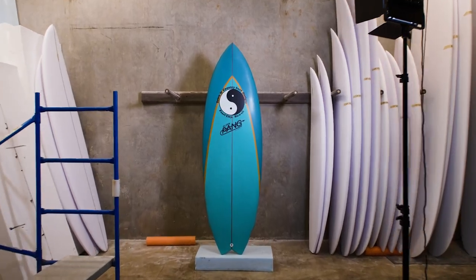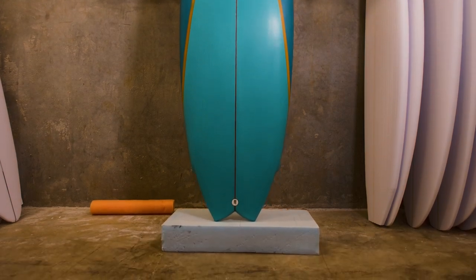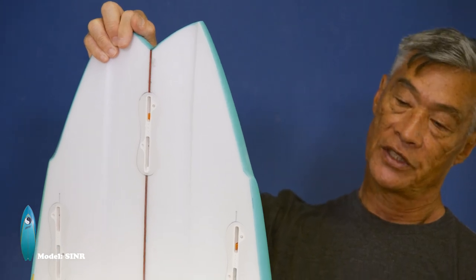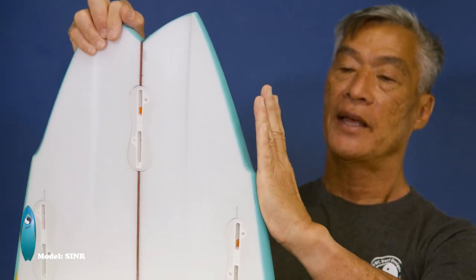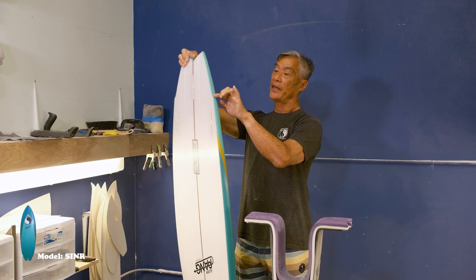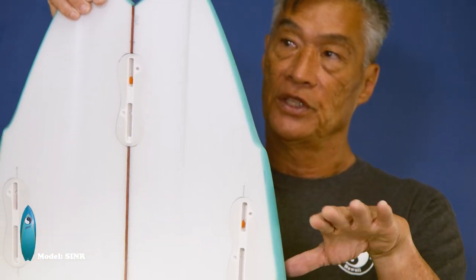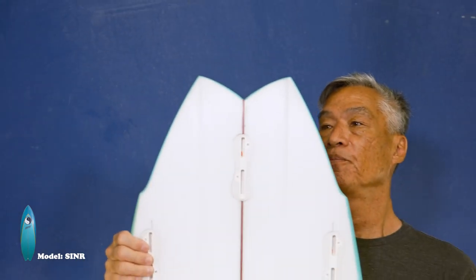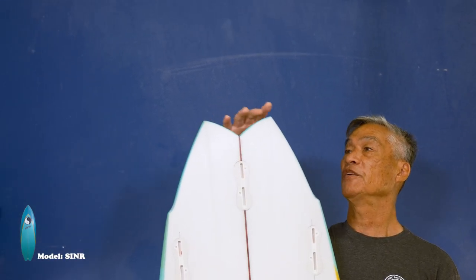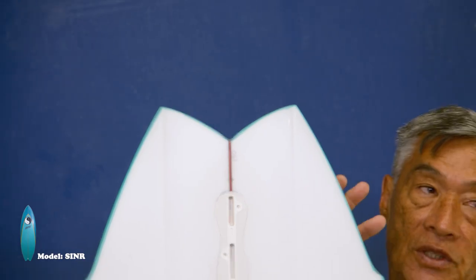We have our Center model right here. It is our small wave twin pin. On the Center, we actually have a definite wing swallowtail. This one actually has a straighter outline here, which actually helps you gain more speed with the straighter outline. The wing here would actually help the board break — it's a release point for when you turn. The swallowtail would actually help give you more bite on your turns, so it actually sinks a lot more, even though the tail is pretty thick. You can sink it because it has the swallowtail, which actually bites when you do your turns.